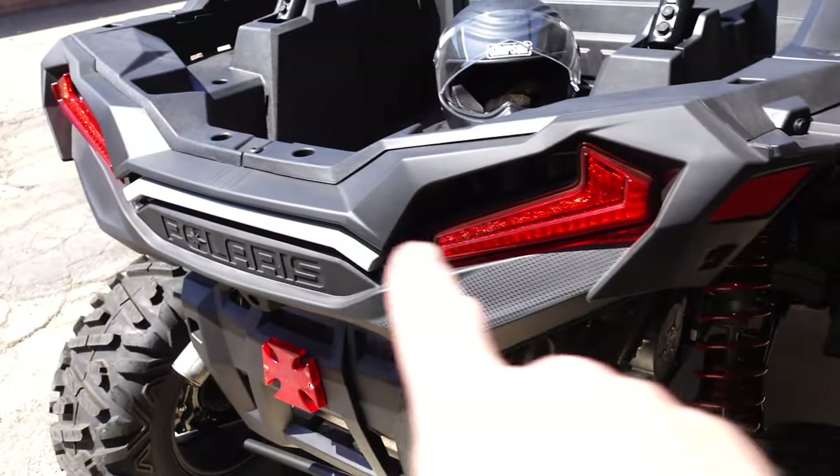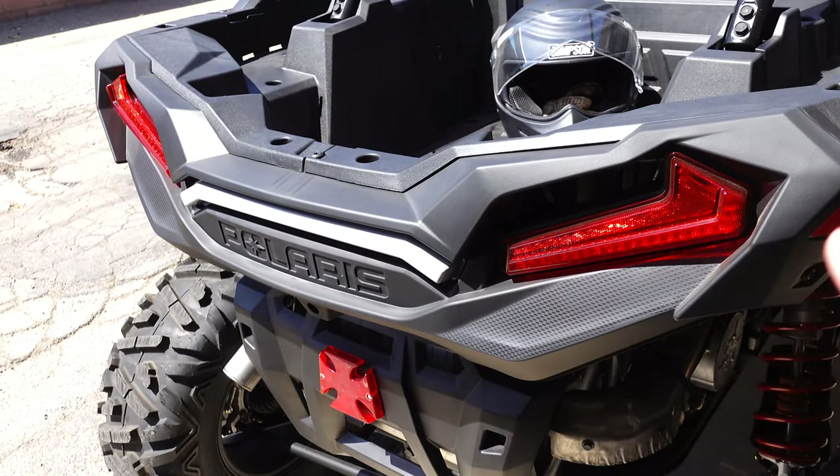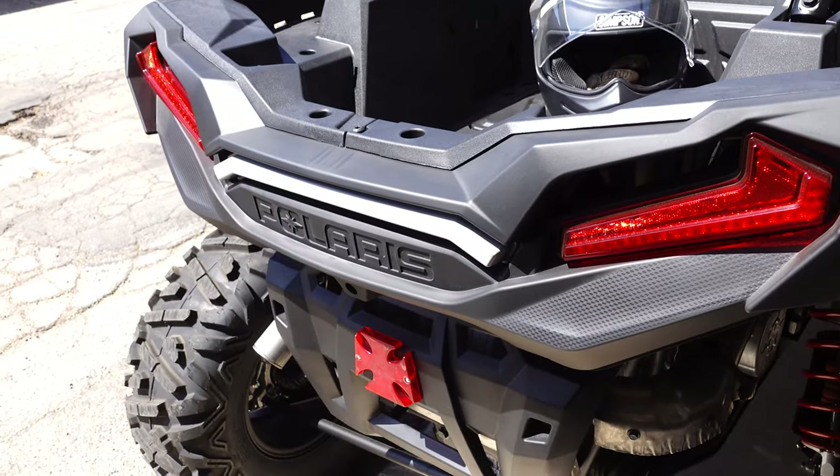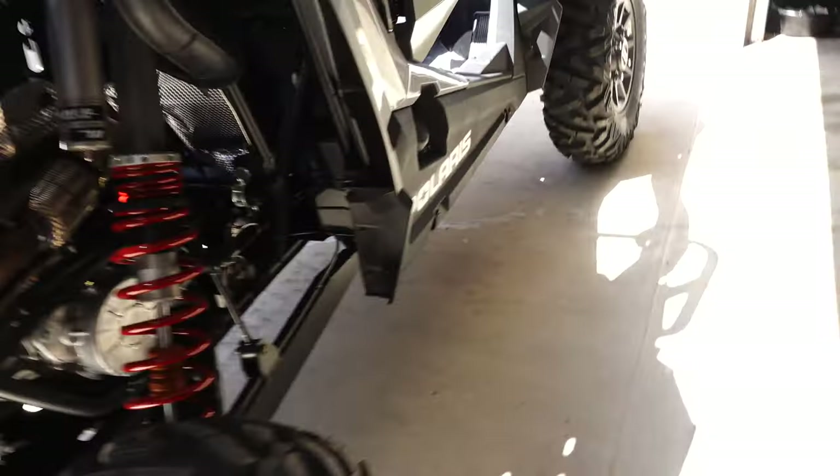It has a tail light and brake light, and there are upgrade kits where you can get turn signals, which we will do in a future video. Now looking at the passenger side here, I just want to show you where the turbo lives.